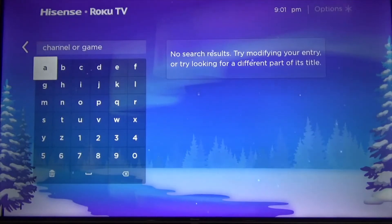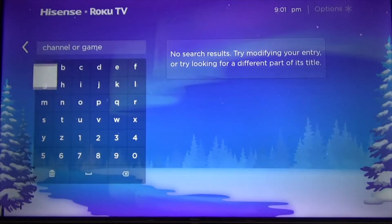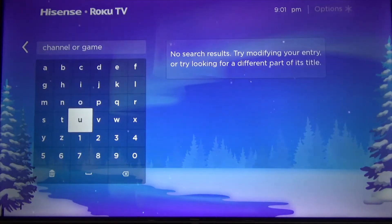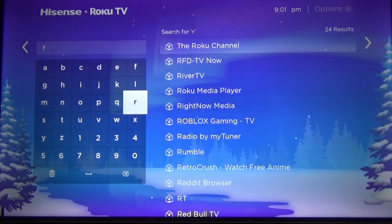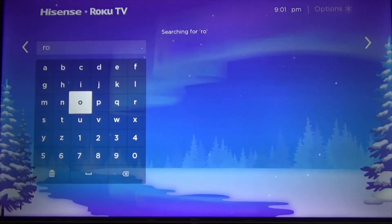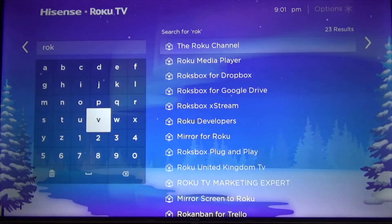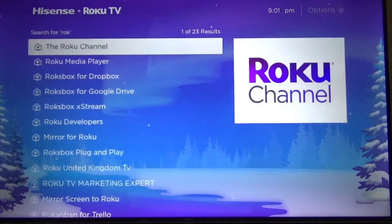There are going to be different media players that you can find, but I prefer the one from Roku. So let's search — actually it's there already. You can see the second one.